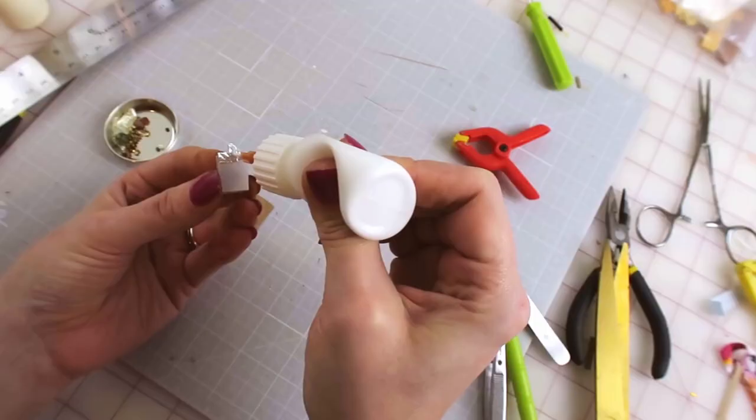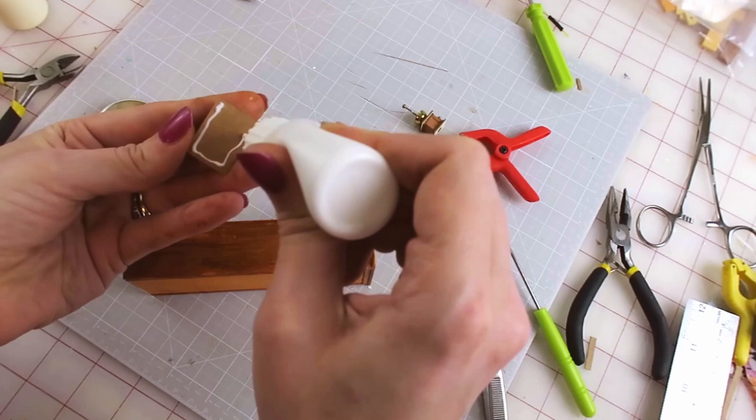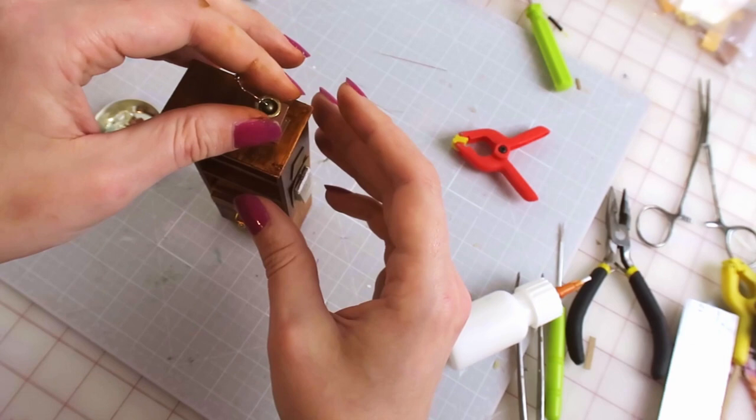I glued the calendar and a little flower picture to the side of the bookcase. When I went to glue the grinder on, I decided there wasn't enough contrast between that and the case, so I made a little doily out of lace to put under it and make it stand out a little more.